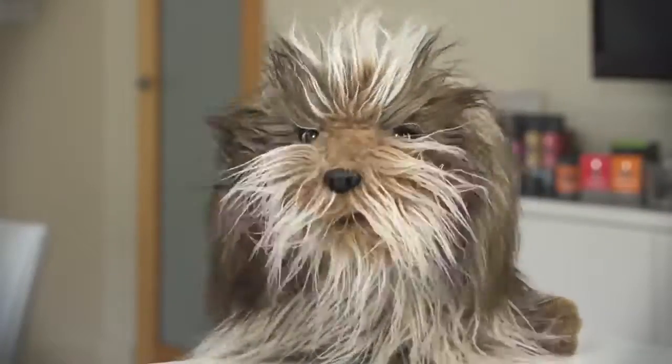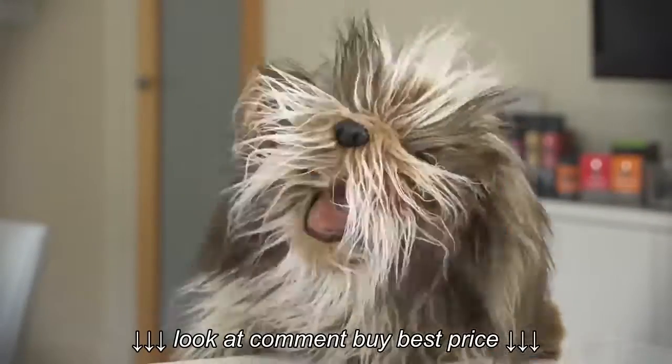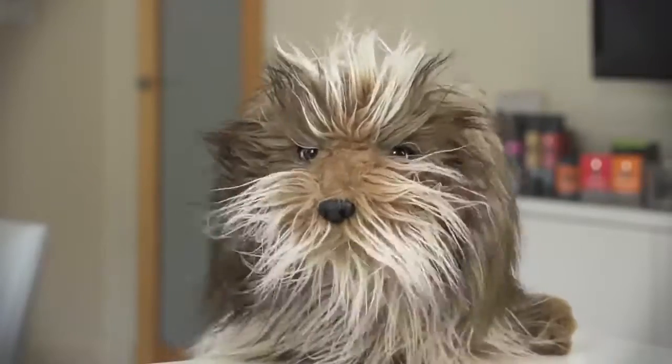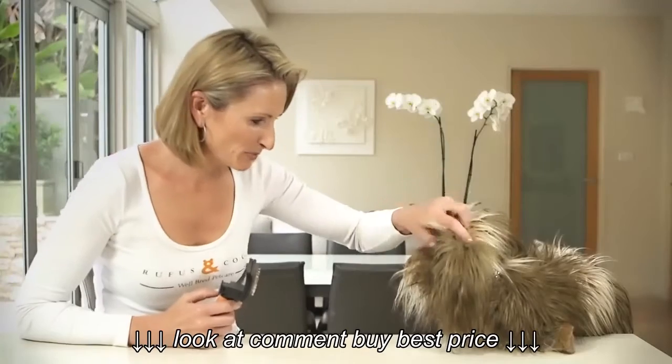Some days you just wake up with a bad hair day. Your coat's gone to the dogs. Do you feel like me, in need of a good brush? Oh Rufus, you do look like you need a good brush.